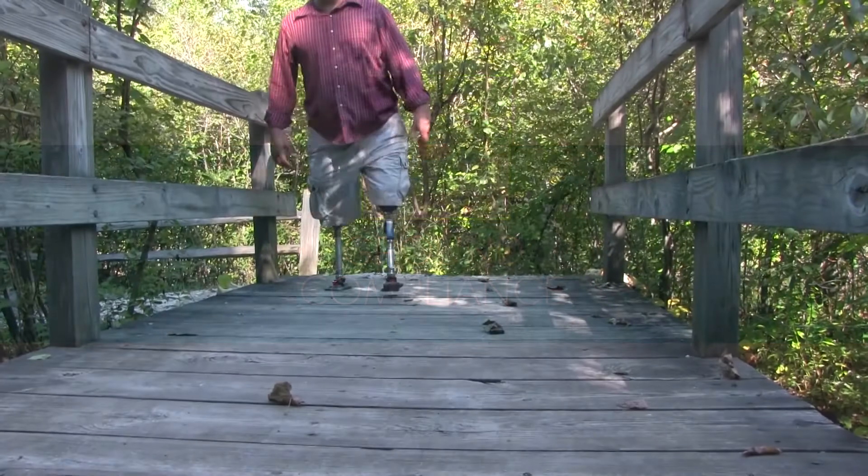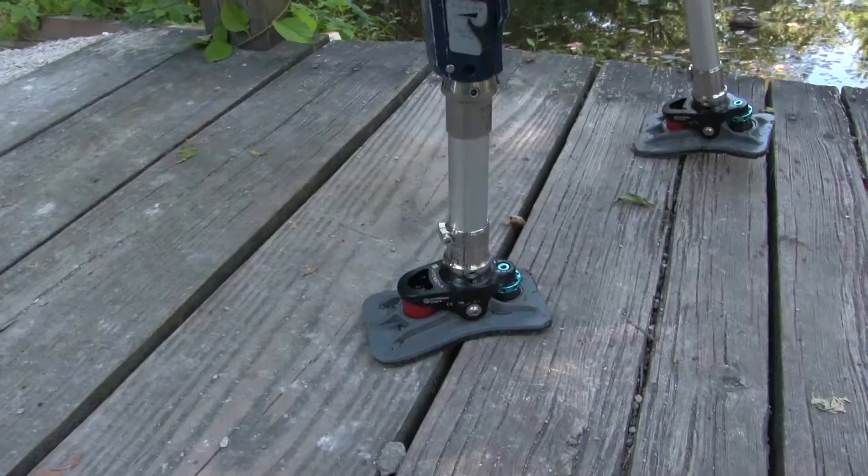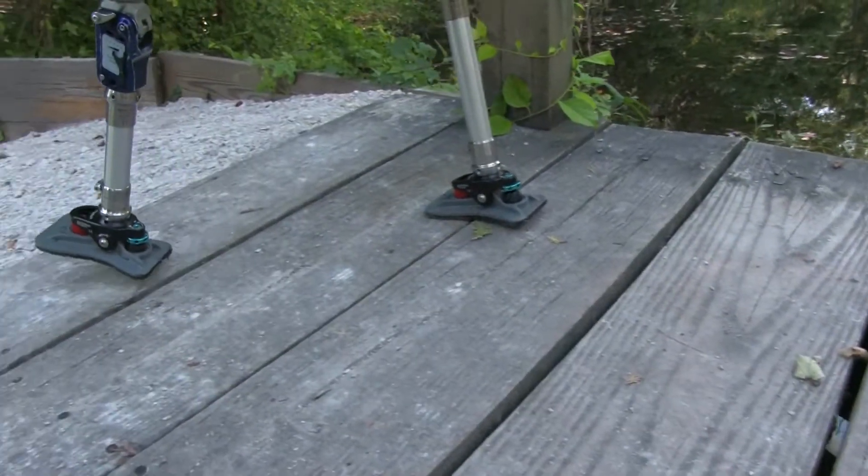The multi-axial ankle, flexible platform, adjustable bumpers, and molded tread all work together for unparalleled ground compliance in any environment.